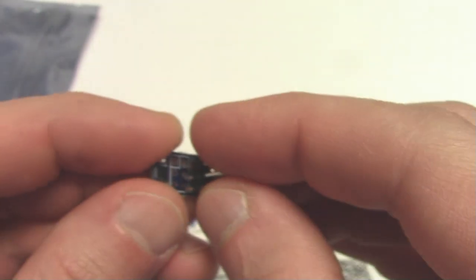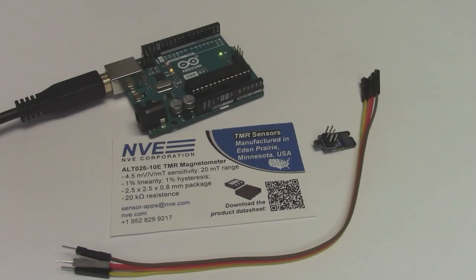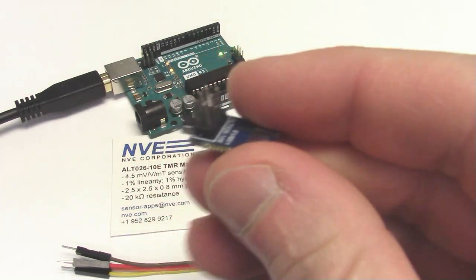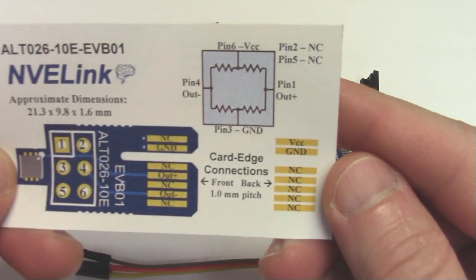Through hole header pins are included with the evaluation kit. You can point wire the headers to jumper the sensor into your existing development board. Here we'll connect the ALT026 directly to the analog to digital converter pins of an Arduino Uno. The pinout is on the business card — seems easy enough.